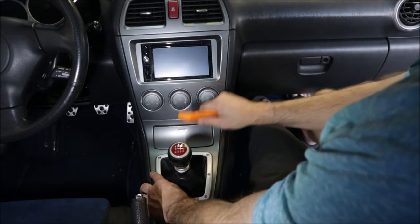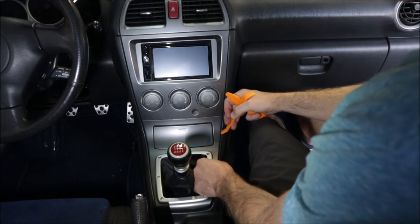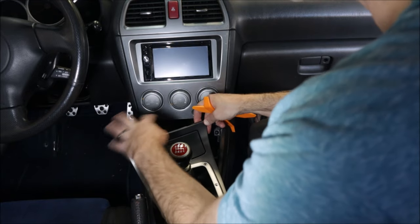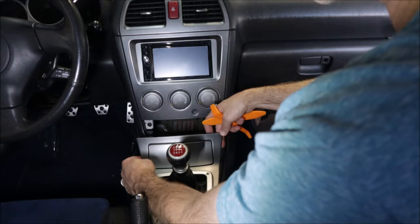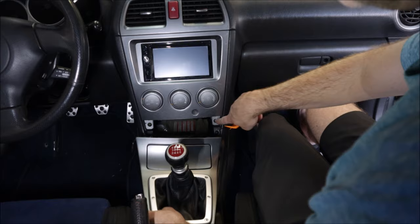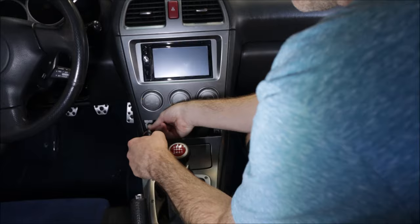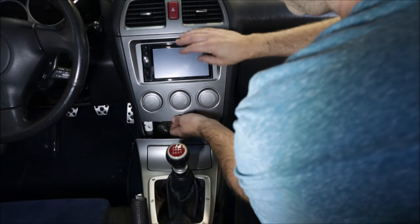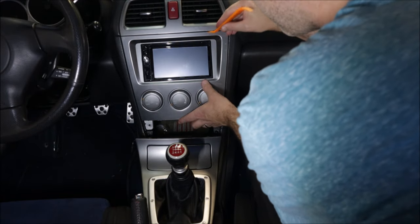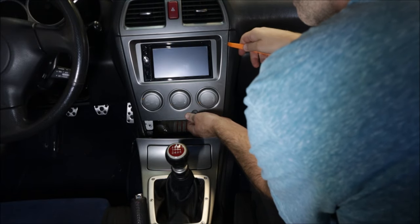First you need to pull off the bottom trim to get to some of the screws for the top trim. Be careful — if you ruin something you're going to be upset. That actually comes off really easy; didn't even need the pry tools. There are some plugs for the ashtray and cigarette lighter but you can just leave it set back or twist it if needed. You just need to gain access to the bottom screws — one on the right side and one on the left side. Now the bottom is unscrewed and we're going to carefully pry up on the trim. The vents may or may not need to be removed.